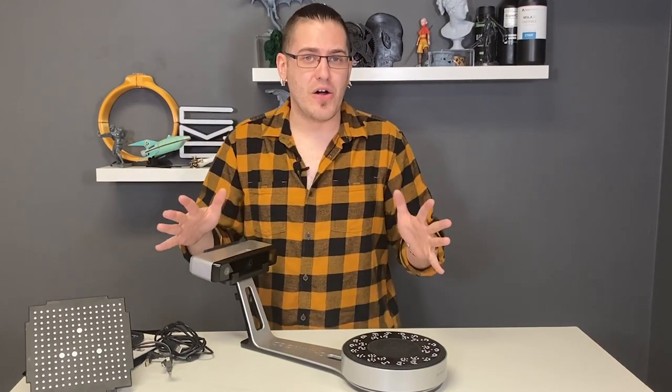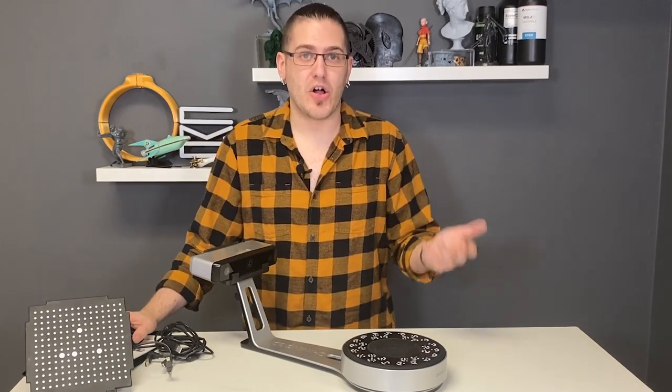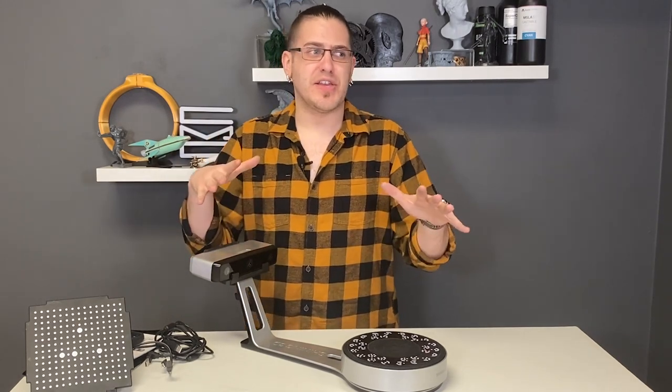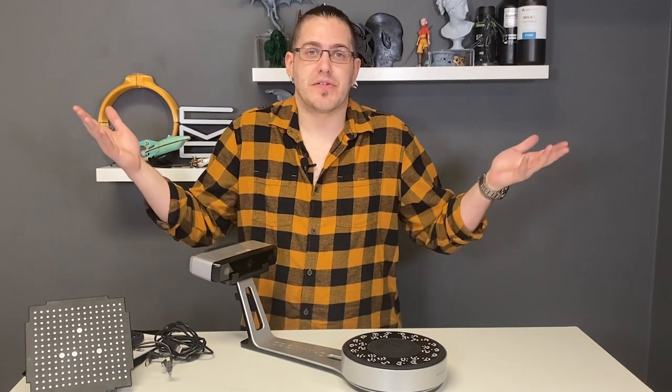I reached out to virtually all of the consumer-targeted 3D scanners available on the market, and I was outright turned down by all of them. Because when I told them what I wanted to do with the scanner, they simply said our scanner won't do it. They won't even bother sending it — they know it's not going to live up to the performance I was trying to get out of it.